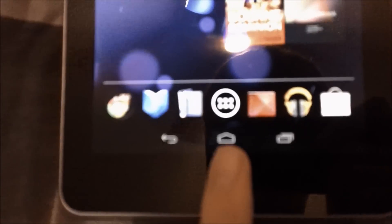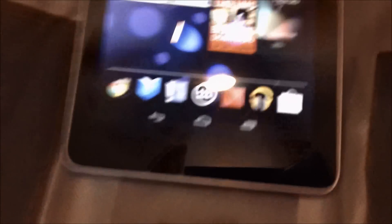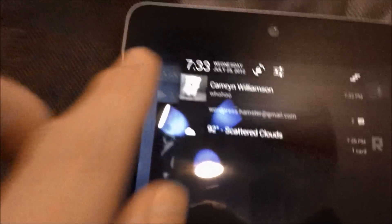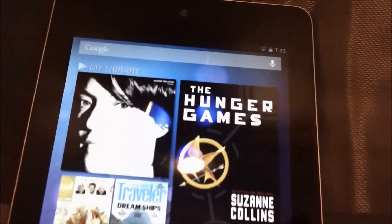Now, these are your three main buttons. You have home, back, and then another button — I don't even know what to call it. At the top, you have a dock you can pull down. It has your notifications, weather and stuff, the data on the top, the settings, and a button that just clears everything.